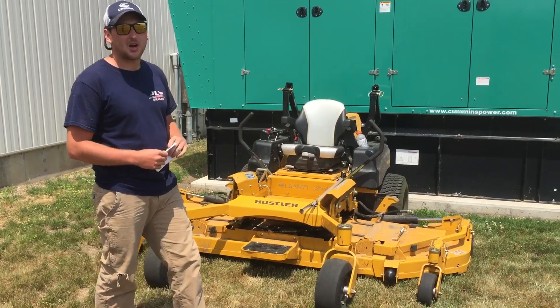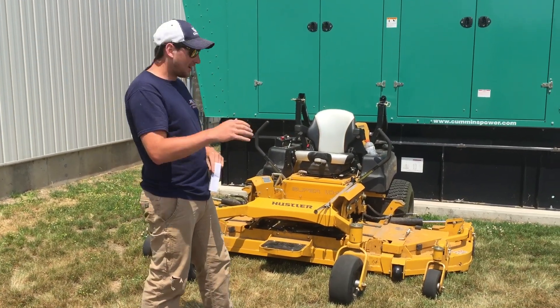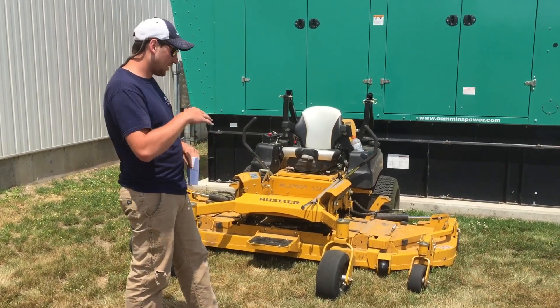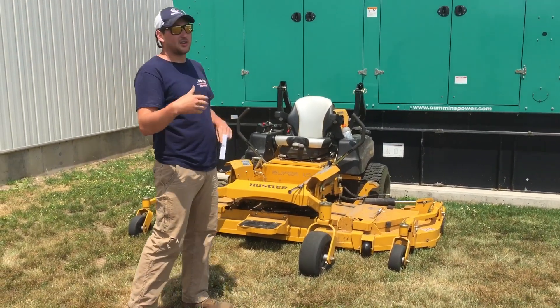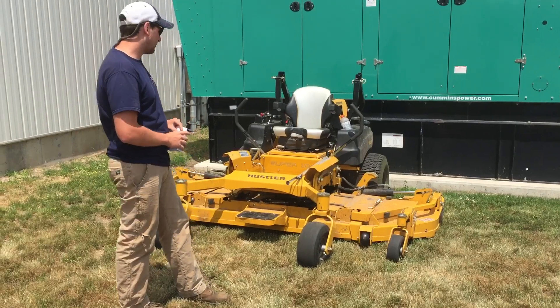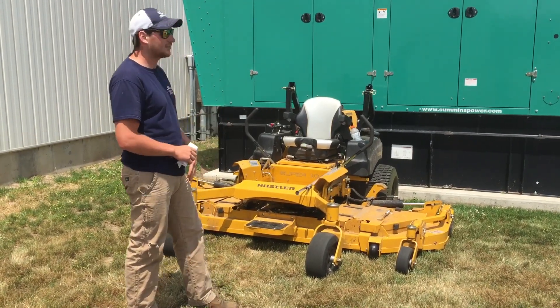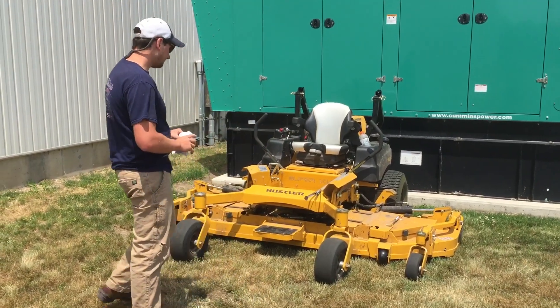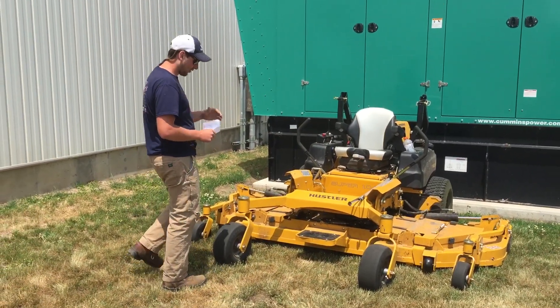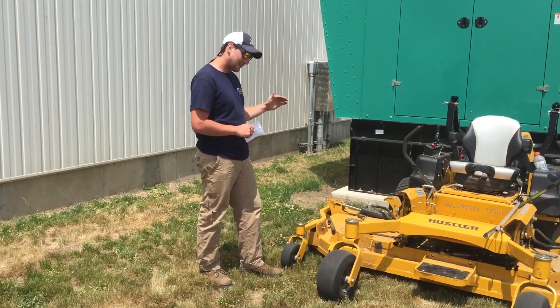The next biggest need for improvement on a machine this big is the horsepower. It has a 37-horsepower EFI Vanguard motor, which is a very good motor with a lot of power on a 60 or 72-inch mower, but with the extra size and extra mass of this machine it just needs a little more boost, especially in thick grass.